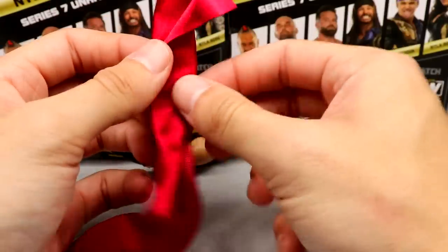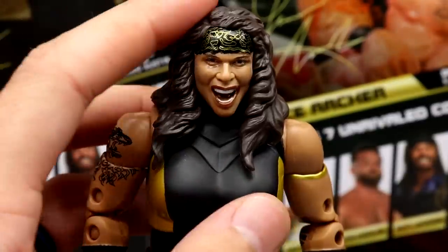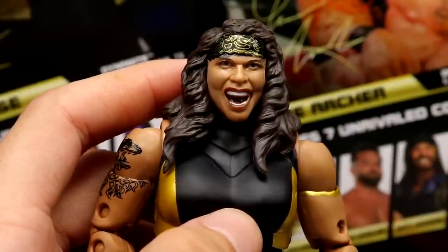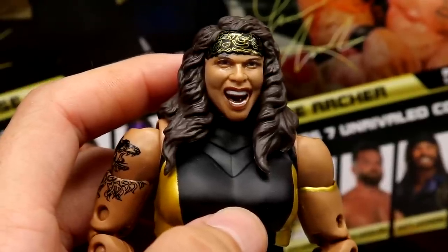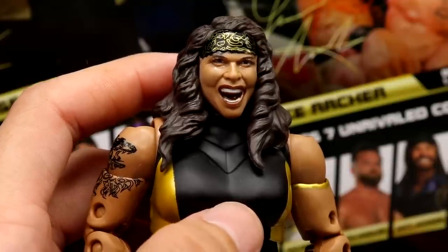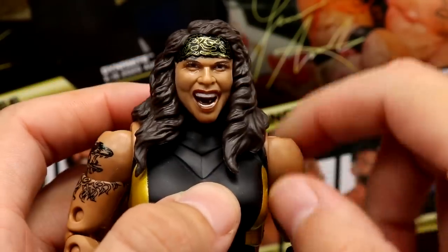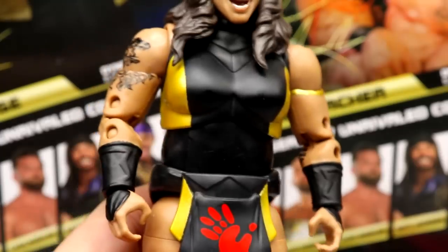Let's dive into the Nyla Rose figure itself. Starting at the top — the head sculpt is not my favorite. I think it does have some likeness, but it would look a lot better if the lipstick was included or something, because looking at Nyla on the back of the packaging it kind of throws it off. This is also another screaming figure — I feel like we've seen so many screaming or grimacing faces. I much prefer a serious face like Cody, Kenny from Unmatched, or Darby Allen. You do have the nice headband with the gold and black pattern though.